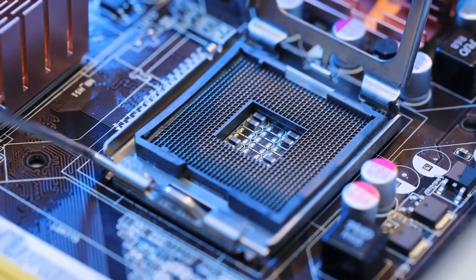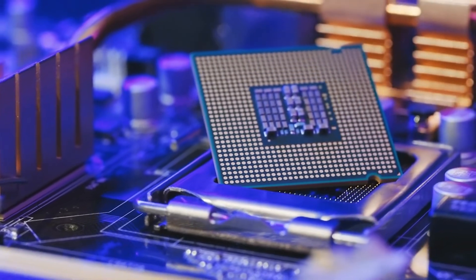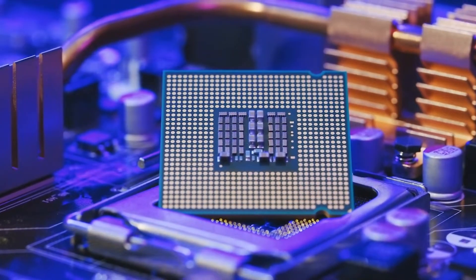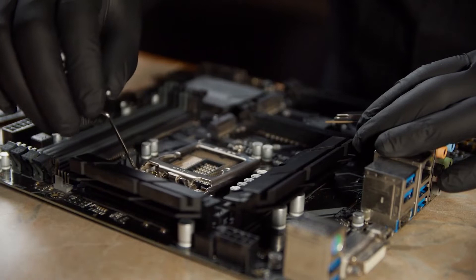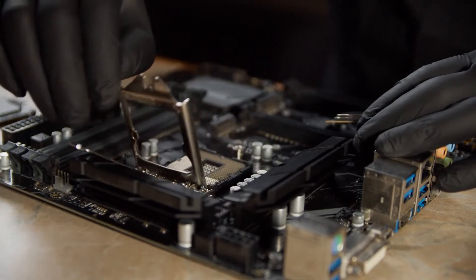Looking for the best Micro ATX motherboards for your AMD build? Micro ATX motherboards hit that perfect middle ground in size — smaller than ATX boards but larger than Mini-ITX. They offer the sweet spot, allowing you to have a compact case without sacrificing too much in terms of features or expansion slots.